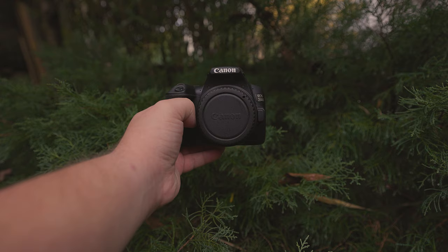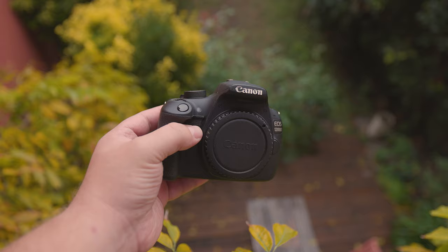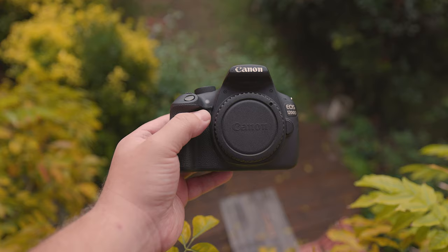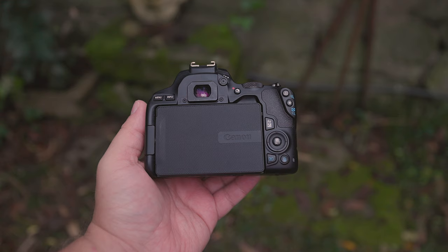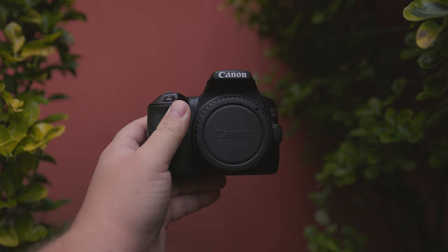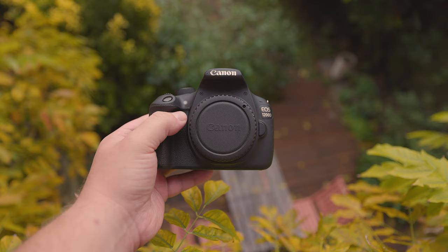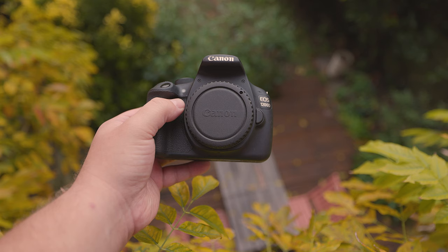What about shutter speed? Both cameras have a maximum shutter speed of 1/4000th of a second, which is sufficient for most tasks. For rapid continuous shooting — such as wildlife or sports photography — the 250D can do 5fps, while the T5 can do 3fps. Within one second, the 250D captures 5 photos and the T5 captures 3, which is useful for capturing fast motion and maximising the chance of getting the exact shot you want.